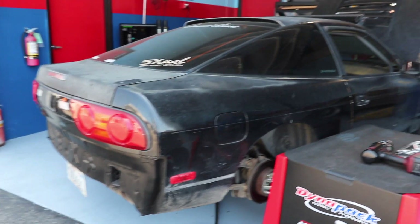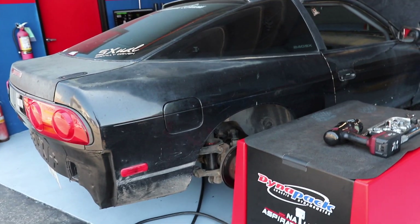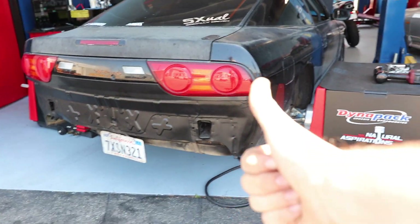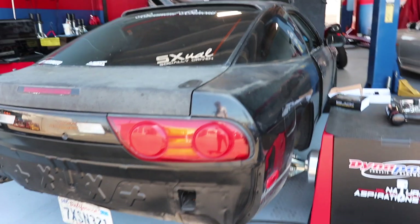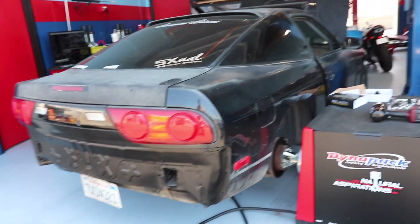So far so good. He said there are a couple spots where it's running a little lean, so he wants to make sure everything's running rich. He's adjusting that right now but so far everything looks good, which is good news. Just like last time, we had some boost spiking issues — we're having them again and we're thinking it's something with the boost controller. We're double-checking everything to see what's going on.